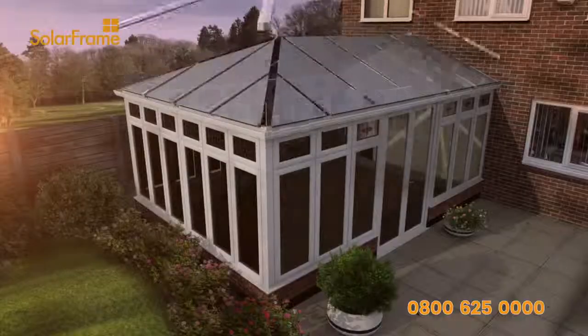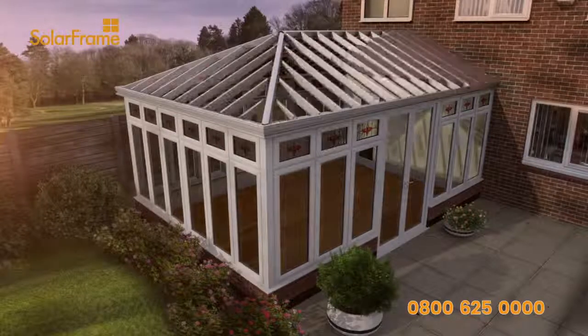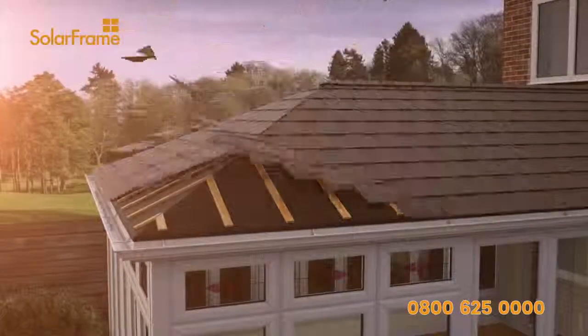We'll replace your existing conservatory roof with a SolarFrame solid tiled roof, keeping your conservatory incredibly cool, even under direct sunlight. And it's so well insulated, you'll find it easy to keep warm in the winter.